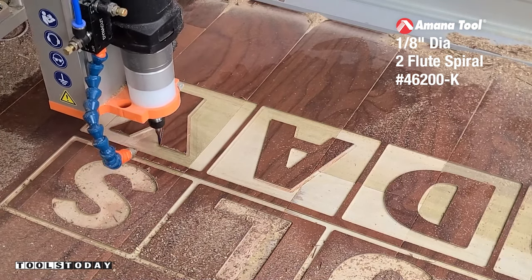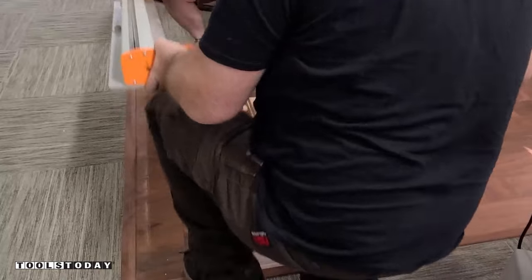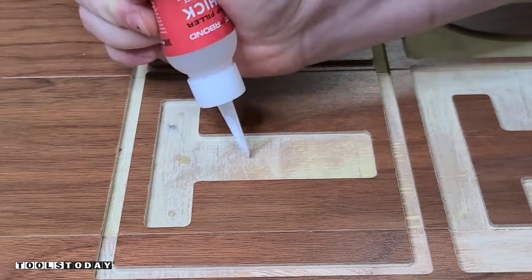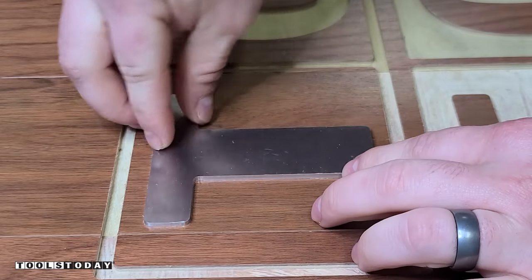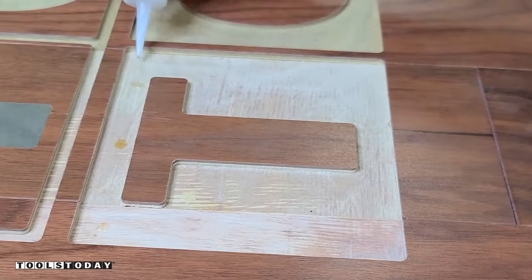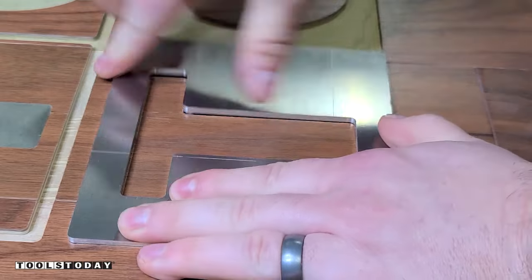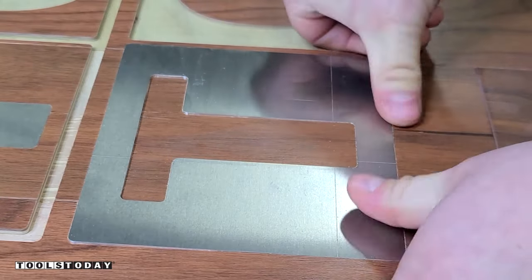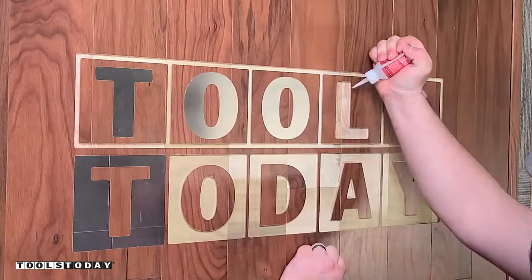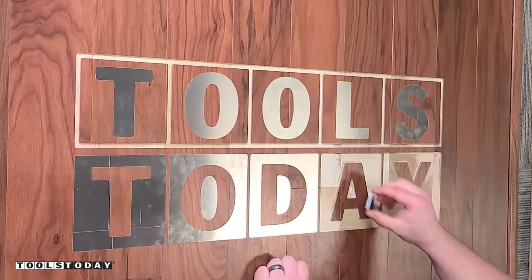We'll get everything vacuumed off, remove the CNC, and you can see what that logo looks like before we get everything glued in. Using Starbond thick CA glue, we're going to get all of those letters inserted — this is insanely satisfying to see them fitting in absolutely perfectly. I used a minus 0.002 inch pocket allowance to get this nice tight fit, and it fit perfectly. The pocket will hold everything in place long term, but the super glue just makes sure it stays down.